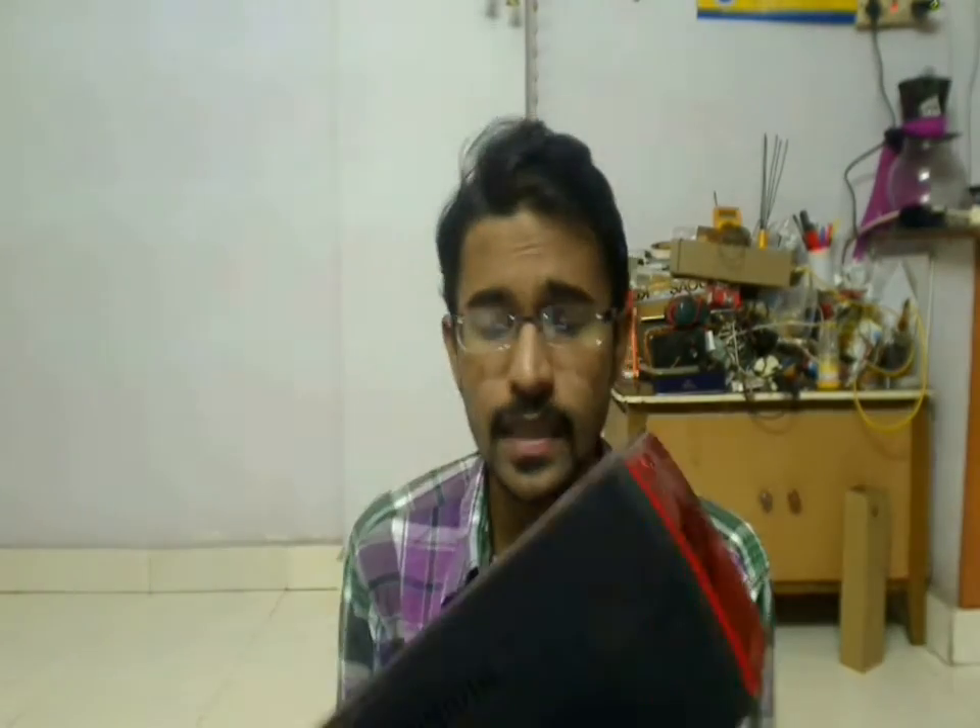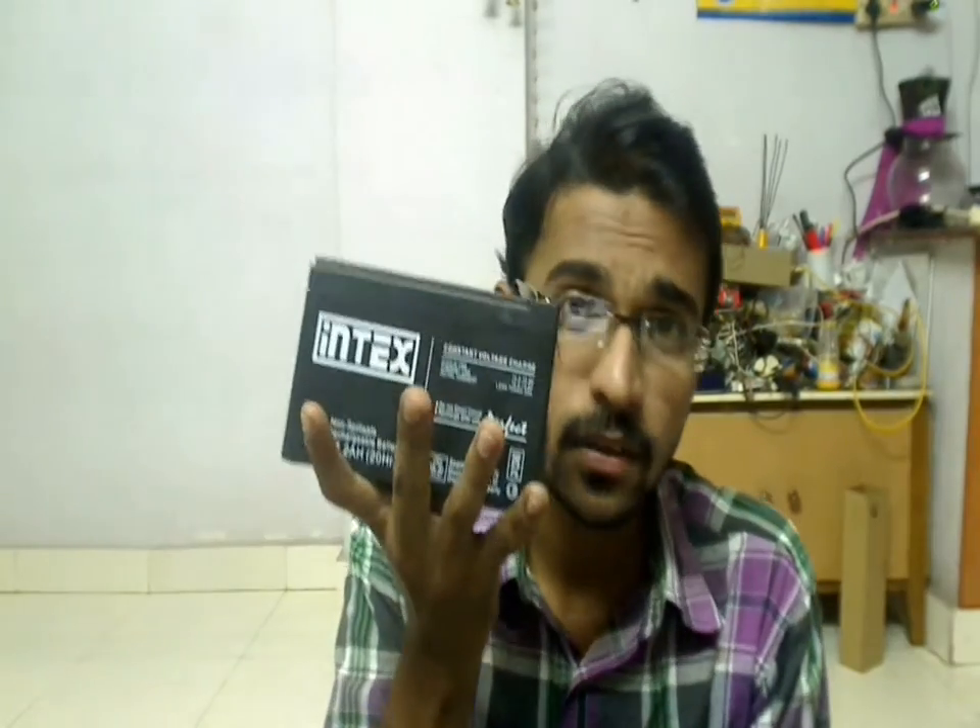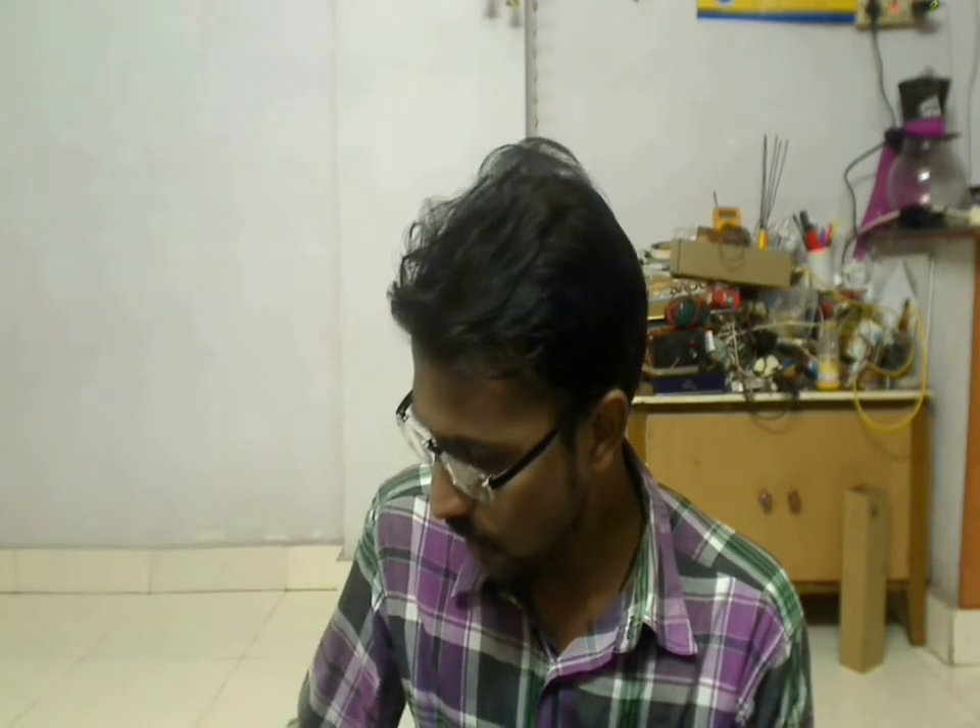Hi there, this is Khadril Electronics Made Easy. Today we are going to open this UPS and see what parts we can salvage from it. This is not the first time I am opening this UPS — it got spoiled very long back. A few days back I removed the 7A 12V battery and I am using it for my solar charging station. A few of the MOSFETs inside burnt out and literally flames started coming out, so I had to remove and throw them away. I tried to repair it but couldn't get good results.